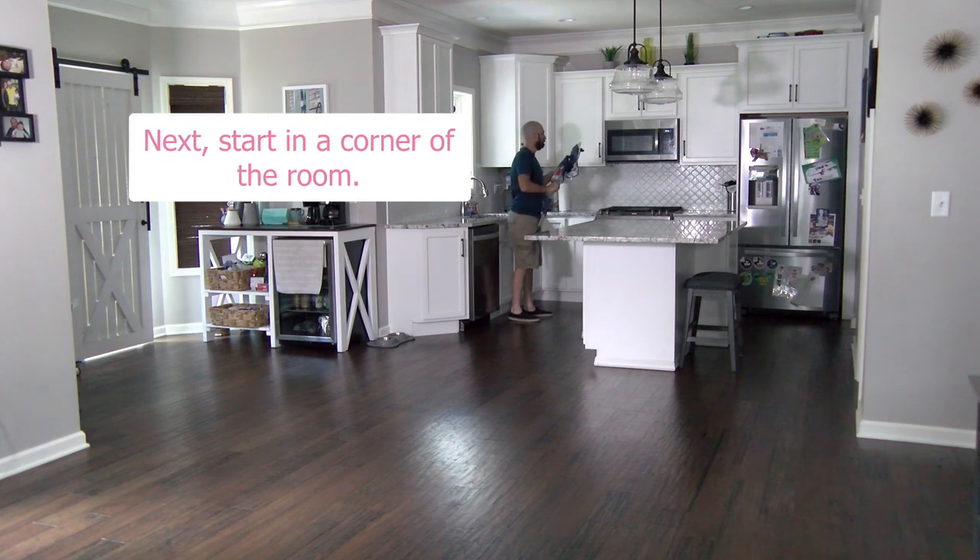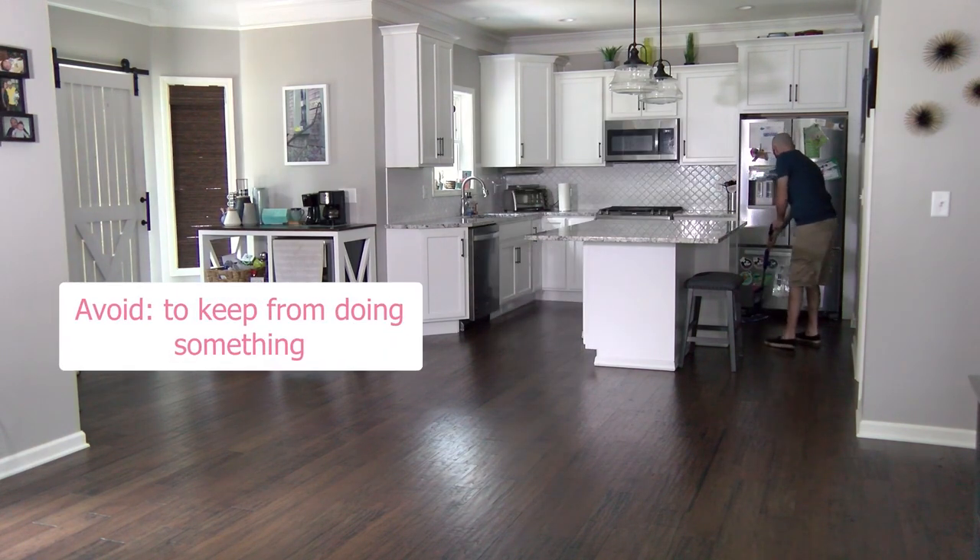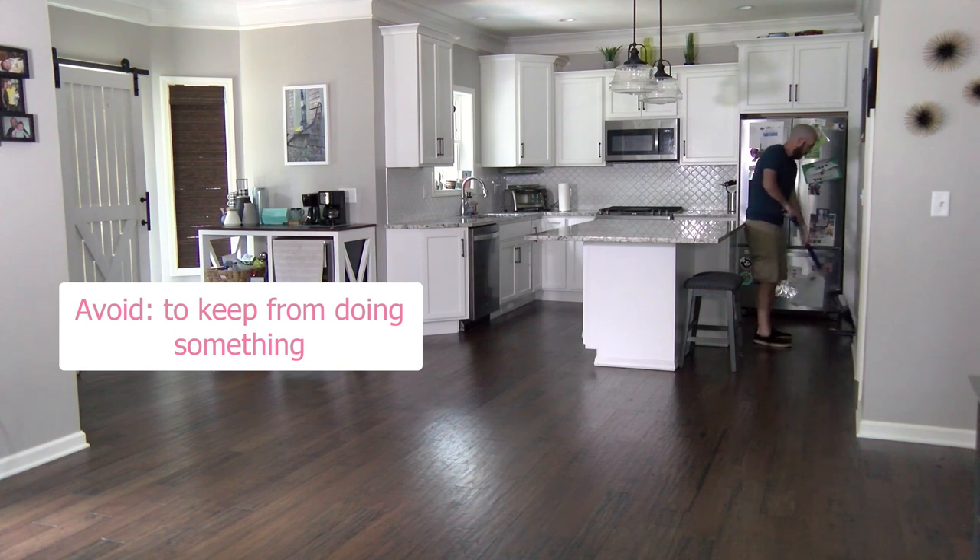Next, start in a corner of the room. The corner of a room is where two walls meet. We start in a corner of the room because we are going to work backwards to avoid stepping on the wet floor. To avoid something means we keep ourselves from doing it.